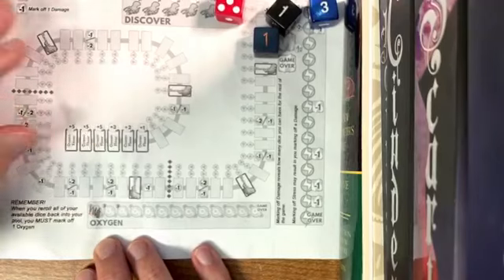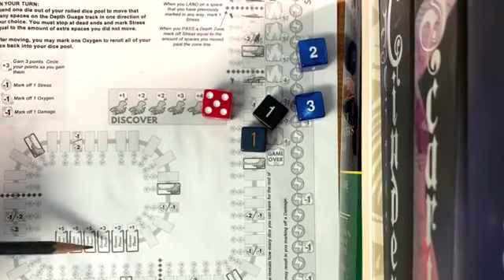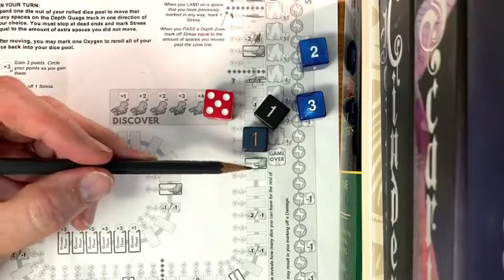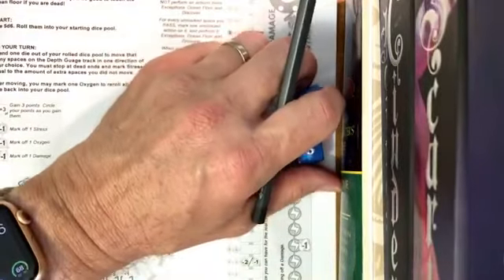I'll mark off an oxygen. Our goal is to try to get as far as we can. If we get down to the ocean floor we can get some points. If we can land on these octopi we'll get some points, so we want to see how far we can get.